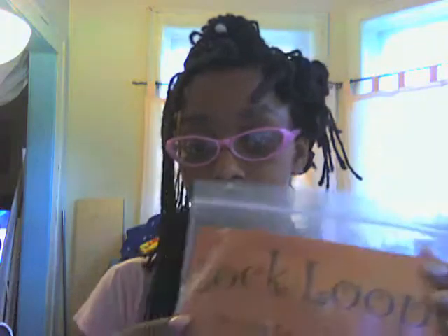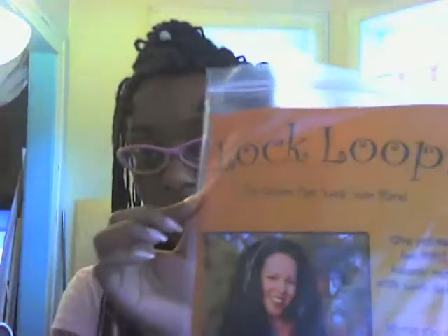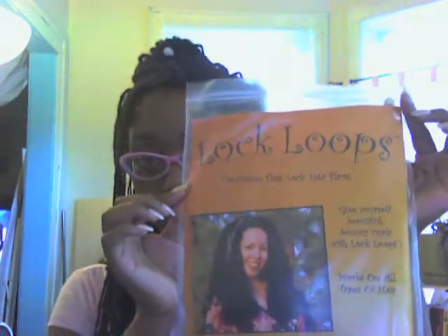Hey everybody, it's LaShawn P. I'm doing a product review of the lovely Lock Loops. Just got them today. Came in this really awesome package. I almost didn't get these because for some strange reason the delivery man's notice for delivery didn't make it to me.